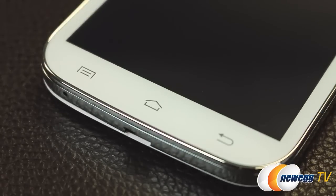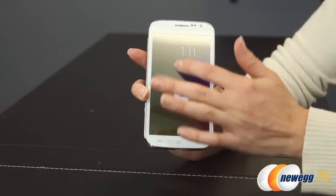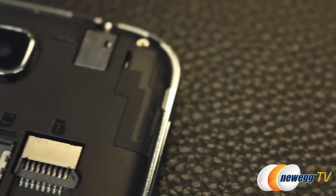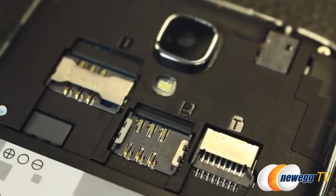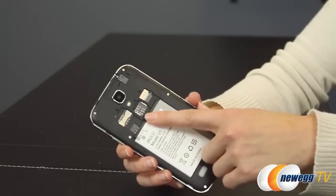Down at the bottom you have your function keys: a menu button, a home button, and a return button. This is running Android 4.2.2, or Jellybean, as its operating system. With the back panel removed, you can see that this phone supports two SIM cards — a standard size SIM and a micro SIM — useful for domestic and international use, or separating personal and work lines. You get 4 gigabytes of internal storage, and it supports up to a 32-gigabyte micro SD card.